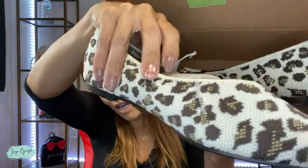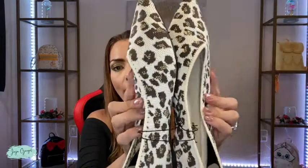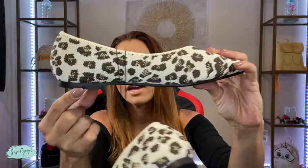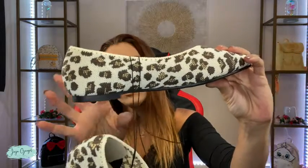As you can see, it has this super cute leopard print all over it. I got mine in a size six and these are flat, super flat. It has a very, very short heel right here — basically no heel at all.